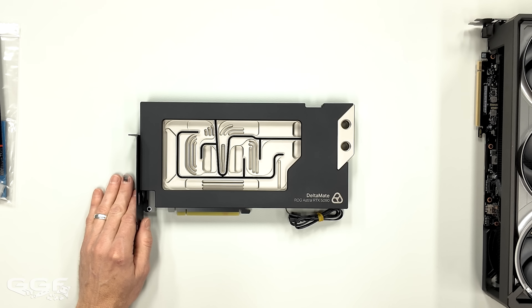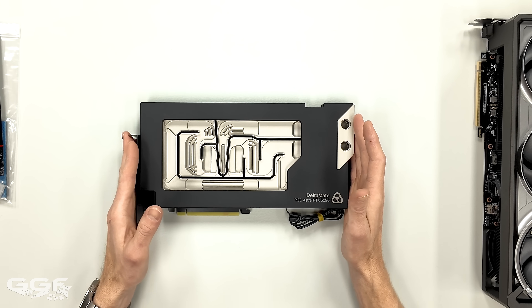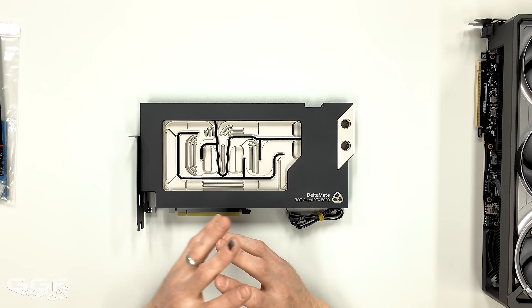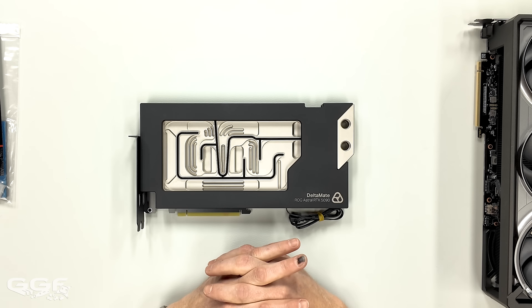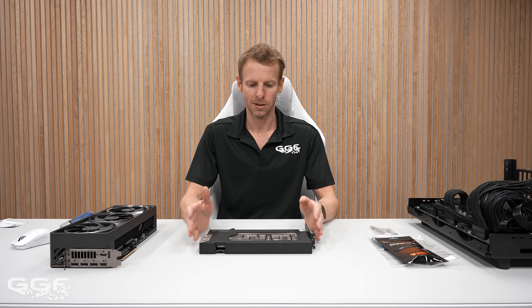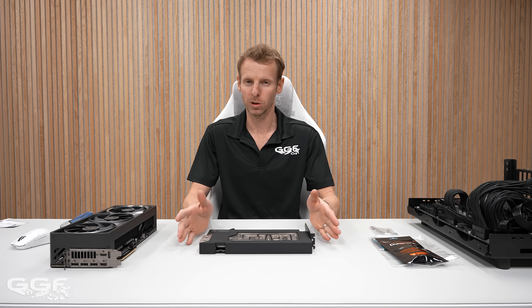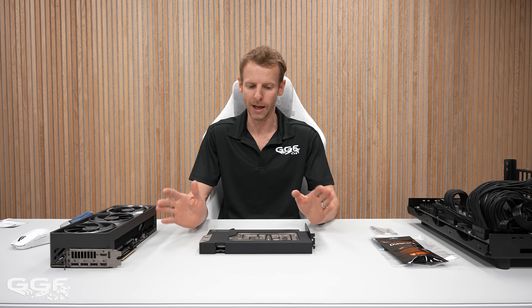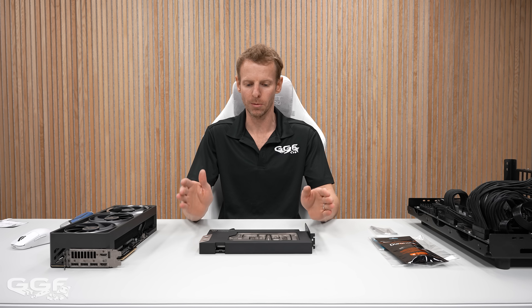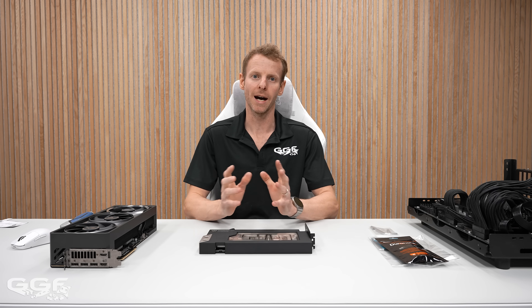Before I talk about this directly, I want to talk about how this all came together. The lead designer engineer from EK — Joe — has now moved over to Thermal Grizzly. He was pretty much the brains behind EK when it came to their Quantum lineup, all the Quantum Torque. He's now with Thermal Grizzly and has been working day and night to start producing their water cooling parts.